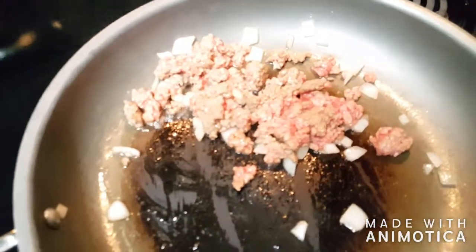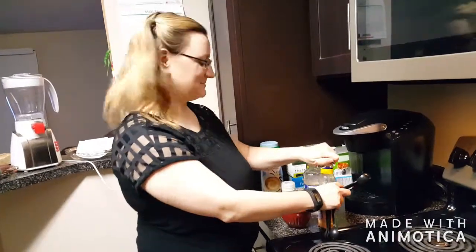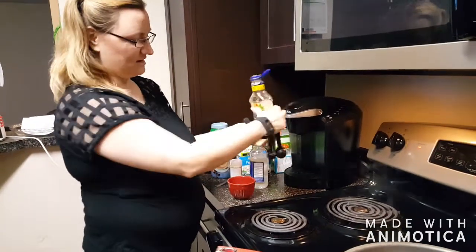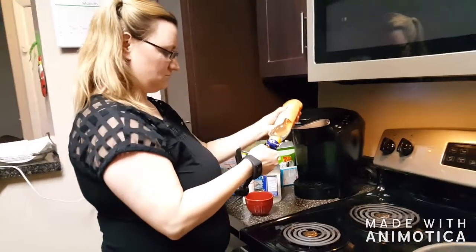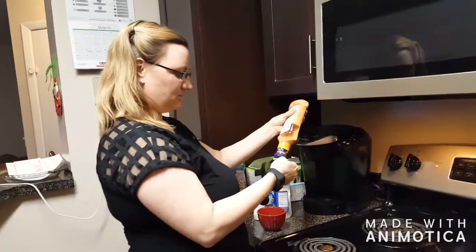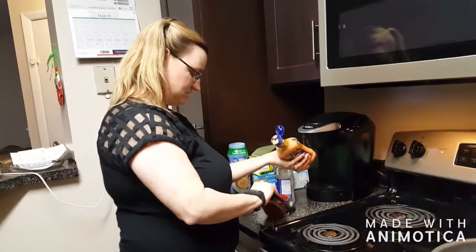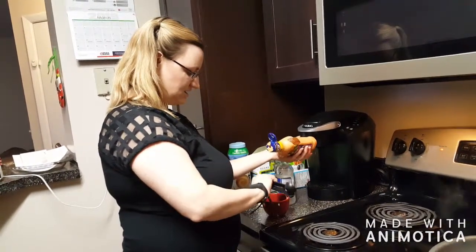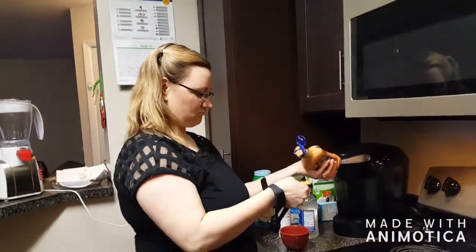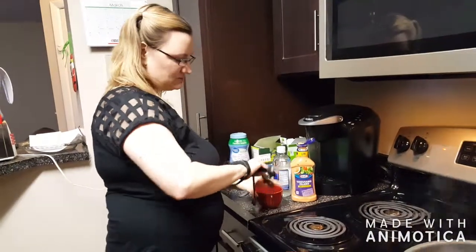While we're waiting for the meat to cook, Rebecca is going to create the Big Mac sauce — that's the best part. I need two tablespoons of Thousand Island light dressing. This should be Wishbone; I accidentally picked up Kraft. This is per serving, so each person gets their own mixture. It is the light dressing, not the regular. We did two tablespoons of that.